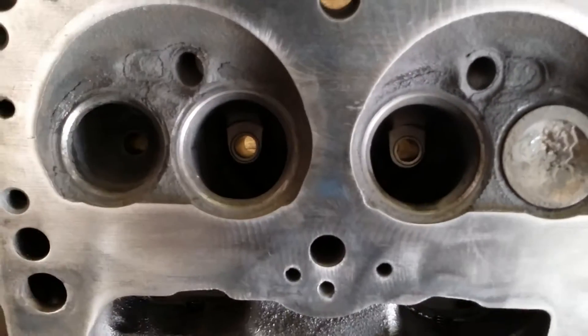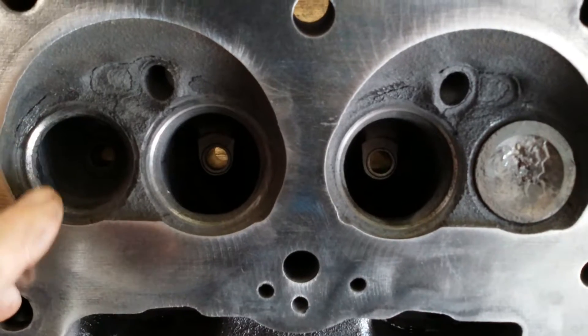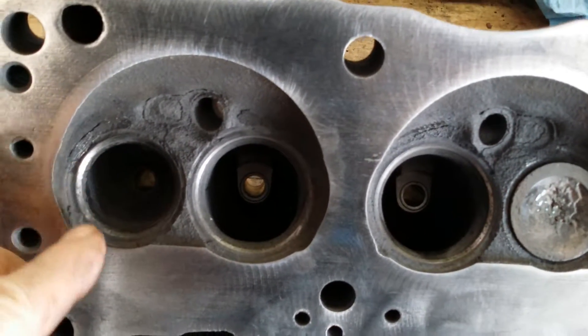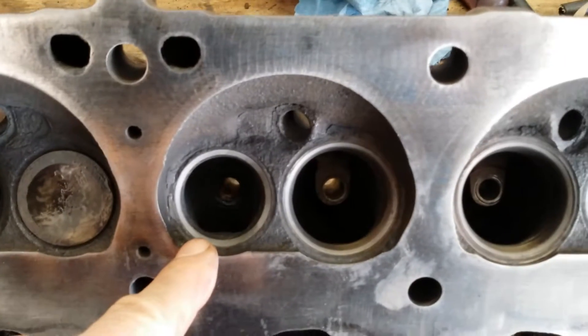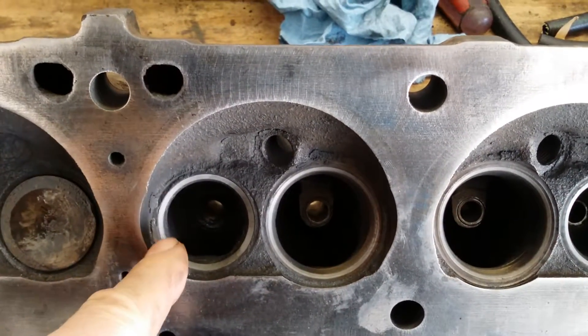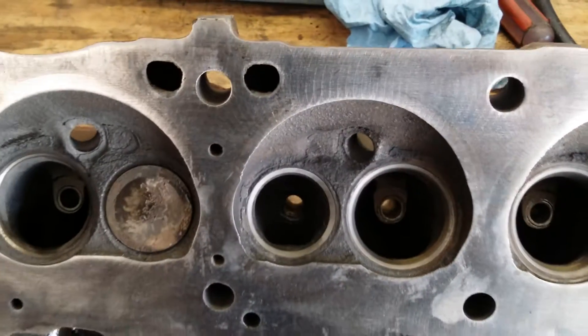As you can see on these valves, there's a lot of crud buildup on them, a lot of little pits in these seats. So we're going to clean that all up, make them all nice, and they will all look like this one here — see how nice and clean that seat is.